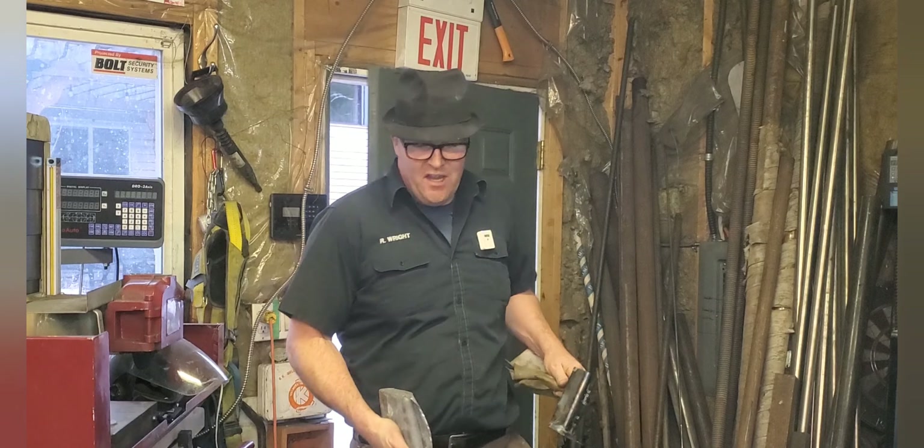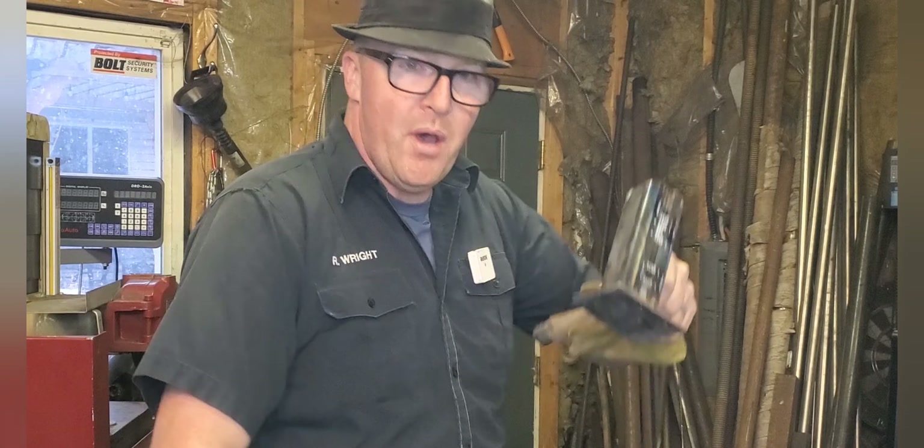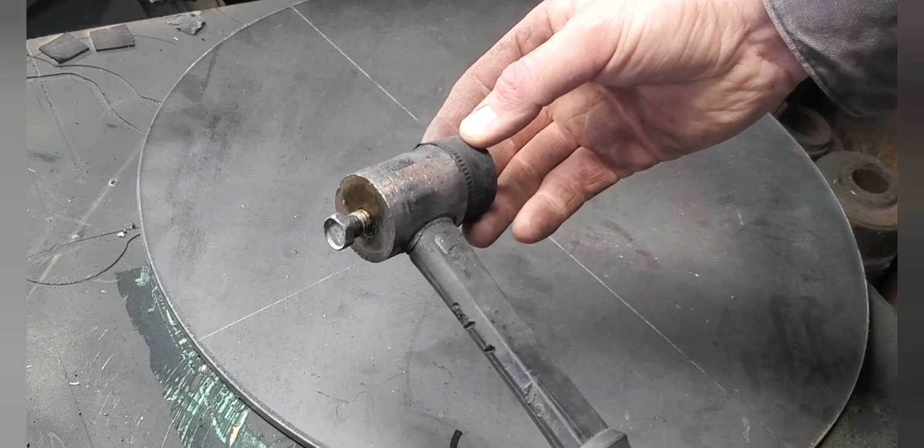I just dug out some of my lead casting stuff from behind the shop. I've got a sheet of lead, the old pot, and an old hammer that's been floating around my shop and slowly degrading. It's a cheaper hammer, so I thought today we'd do a bit of an experiment. The hammer I have here is a standard soft face hammer.